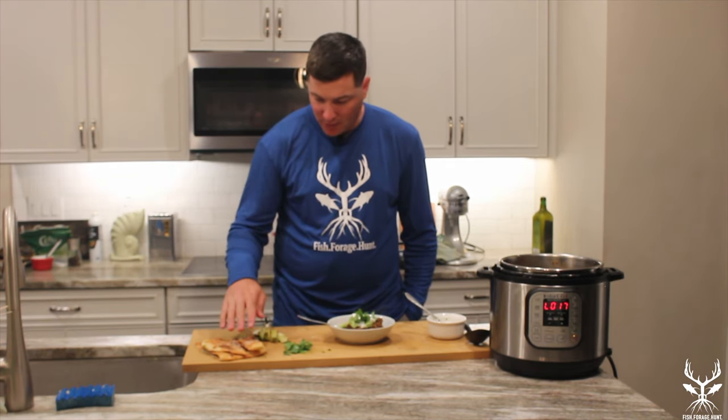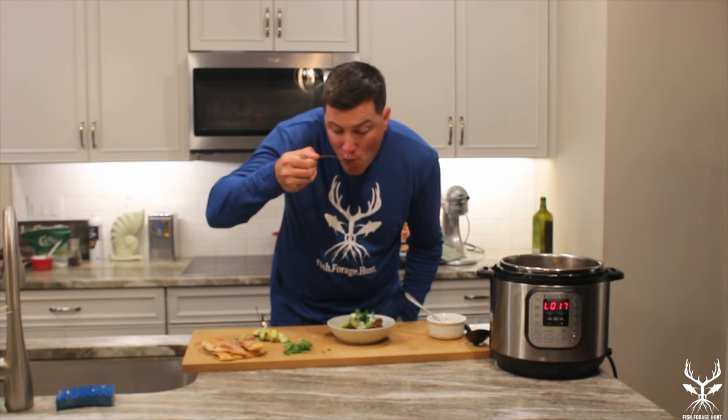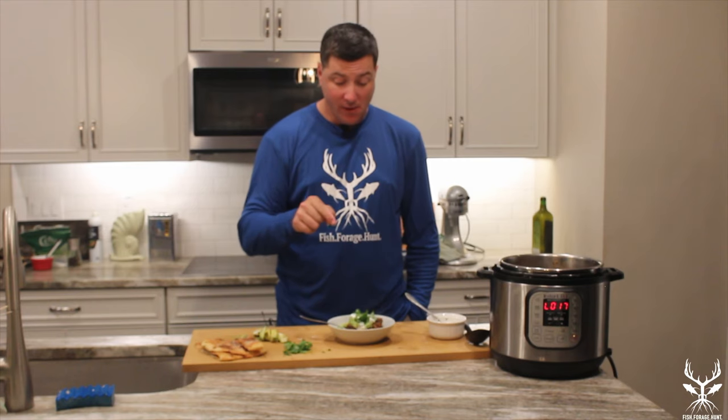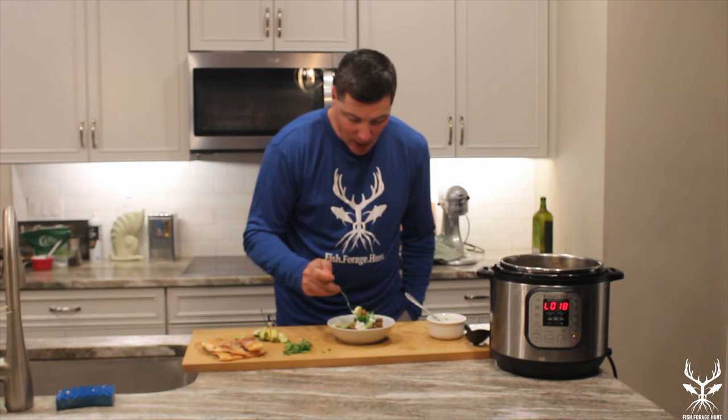This is my favorite part — I get to eat it. We've got some naan. I'll try without the naan first. For anybody out there who says Aoudad is not worth eating, I disagree — this is fantastic. We used the shank, and normally you have to really cook a shank down to get it tender. The way we did it was cut it up into chunks along the silver skin, and the pressure cooker just crushed that silver skin. There's no gamey flavor, it's really tender, not chewy at all.